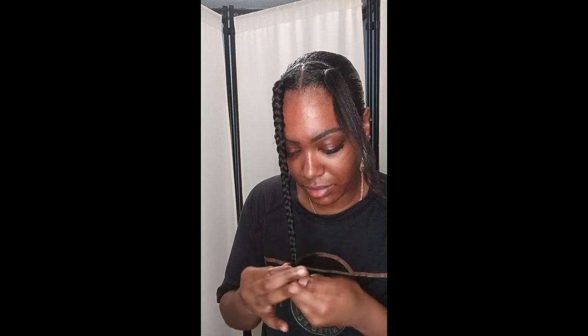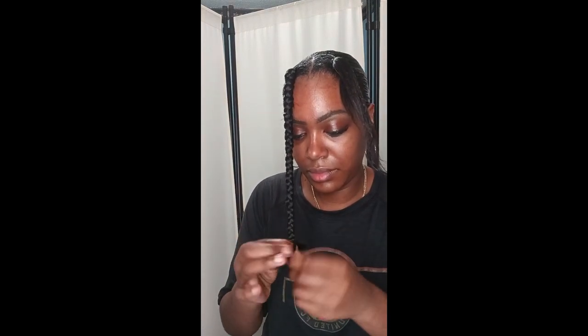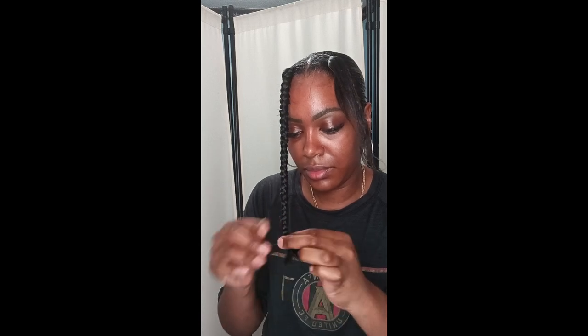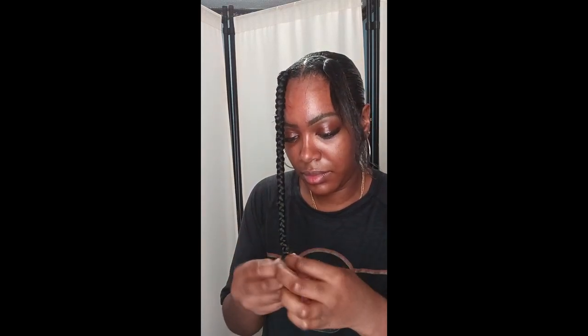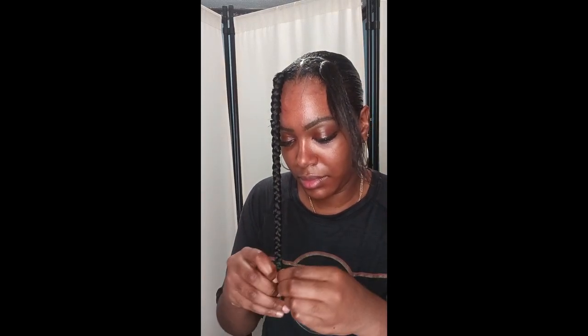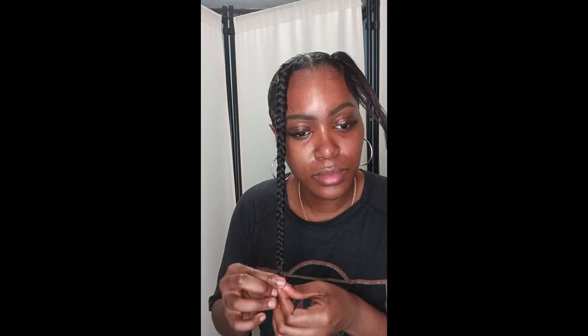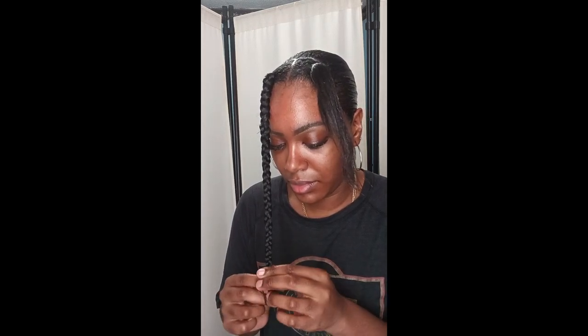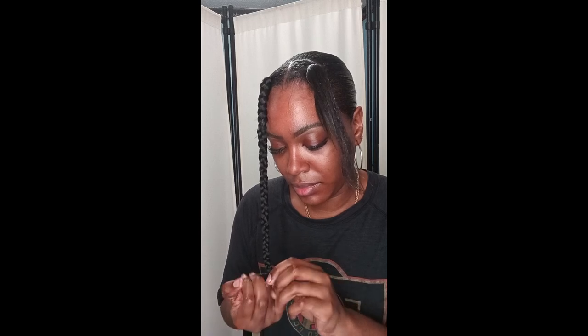I've cut the excess off and I'm going to cut off a little more. I'm using my neat braid gel to make sure the ends stay neat and in place. I'm braiding all the way down — I'm so proud of myself for finally braiding the front with a ponytail. I'm just wrapping the rubber band at the end to hold it in place.